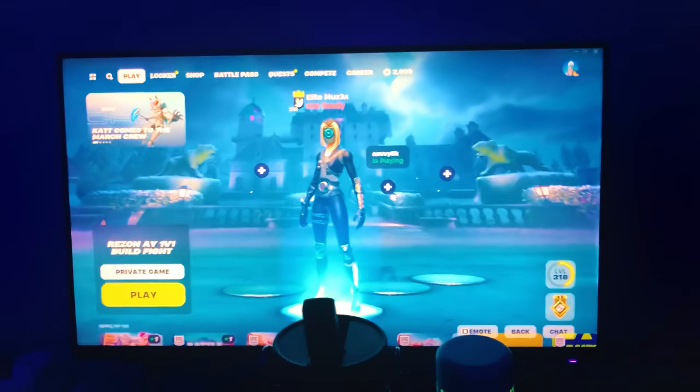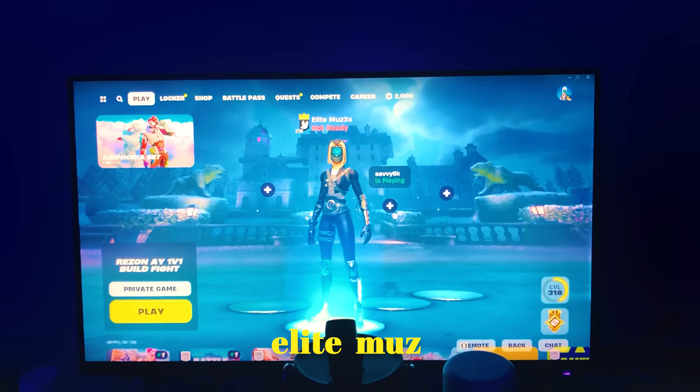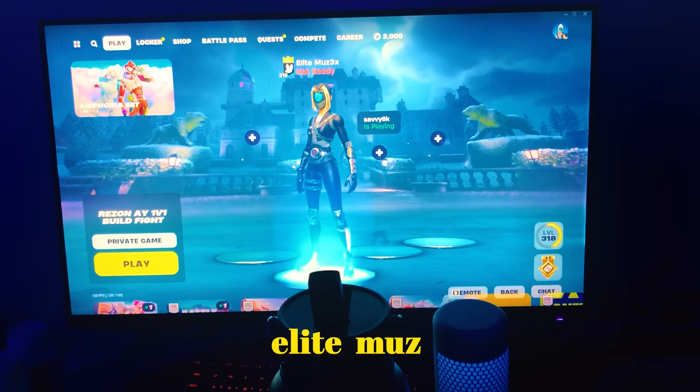Yo, what's up guys? It's Muzz. Today I'm going to give a setup tour for all of you on the Elite Esports channel. To kick it off, we got the Beast Travel PC. This cost me a few racks — sent me back a bit on the budget. But this thing is stacked. It's got a 4070 Ti, a Ryzen 7 7800X 3D for the CPU, and 64 or 32 gigs of DDR5 6000MHz RAM.